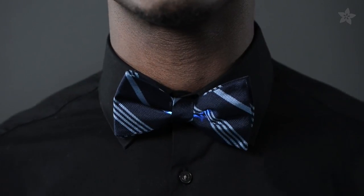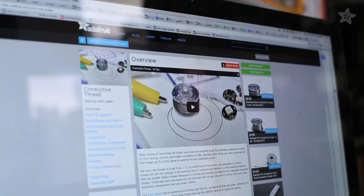For more tips on working with conductive thread, we've got you covered with a guide on the Adafruit Learning System. I can't wait to see your LED sequin formal wear on an upcoming episode of the Show and Tell Hangout on Google+. Thanks so much for watching and subscribe for more wearable electronics from Adafruit.